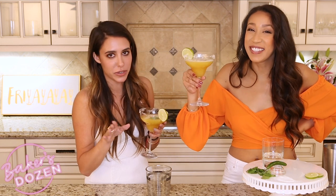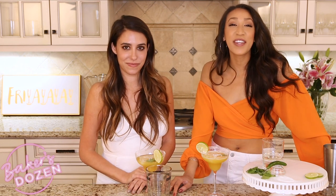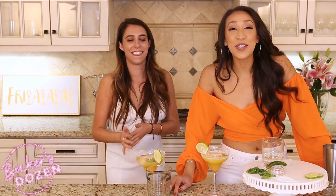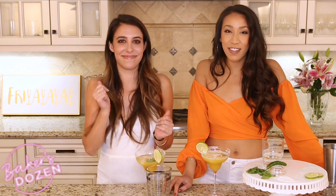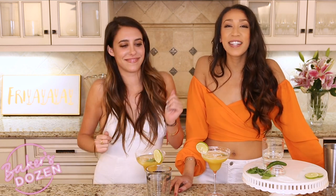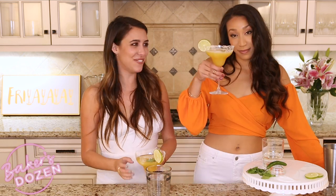If you guys love this cocktail, let me know in the comments down below. If you haven't already, give this video a thumbs up and hit that subscribe button so you know when our next Baker's Cocktail comes out. We'll see you guys next week! Thanks so much for having me.